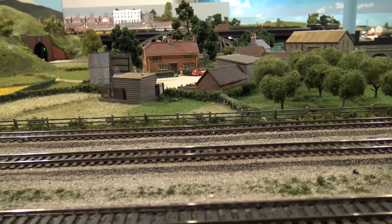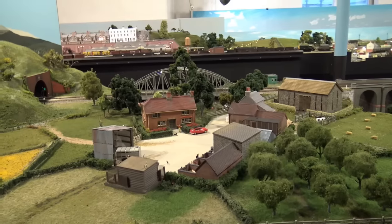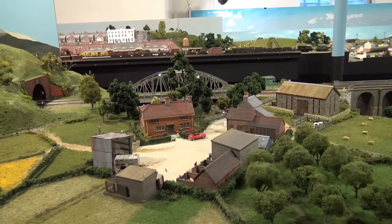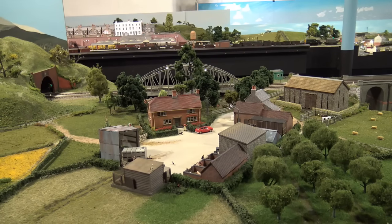I guess you probably want to see something instead of looking at the track. Through the platforms, to the station. There it goes. All seems to be well.